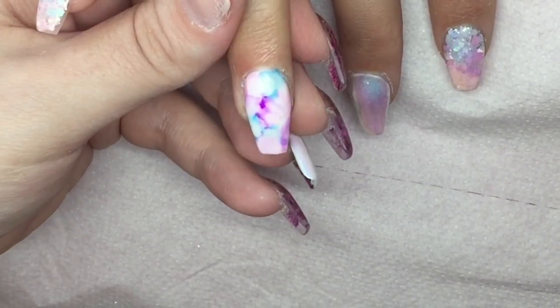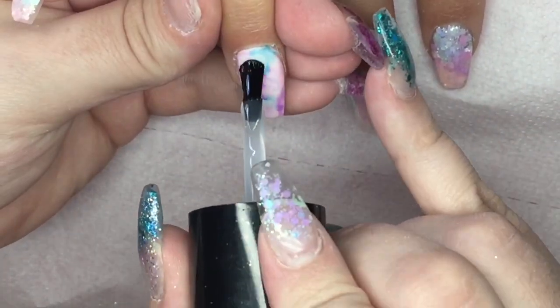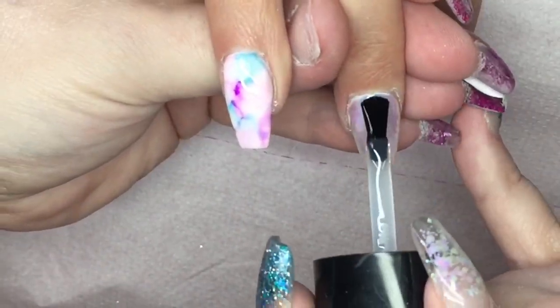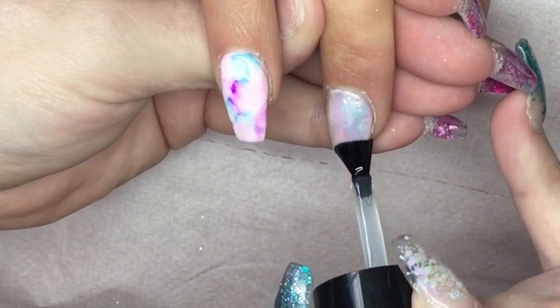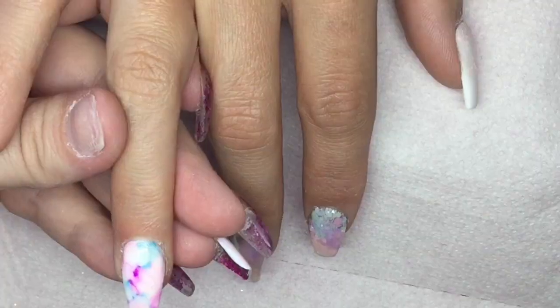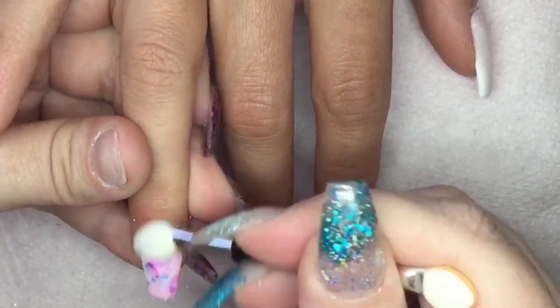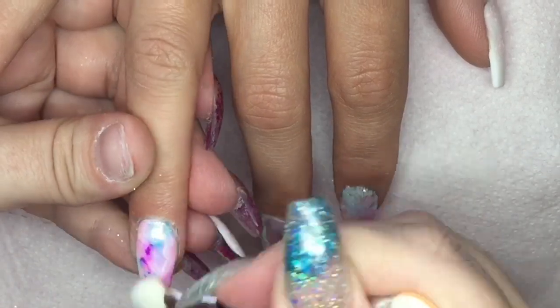It just absolutely matched perfectly with all the colors we've done. I'm going to re-top coat the Sharpie marble because we're then going to go in and put some Unicorn Magic on top of that as well, just to keep the whole thing tied together, keeping it all the same and making these nails look beautiful.